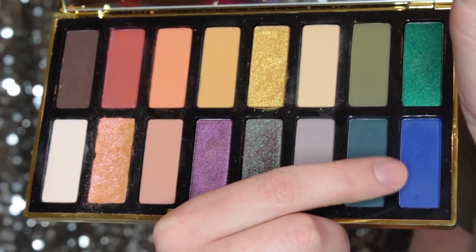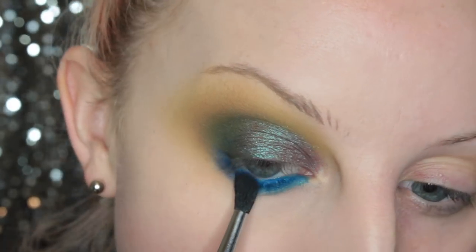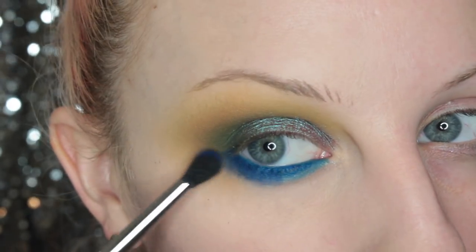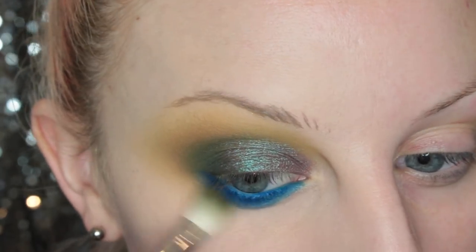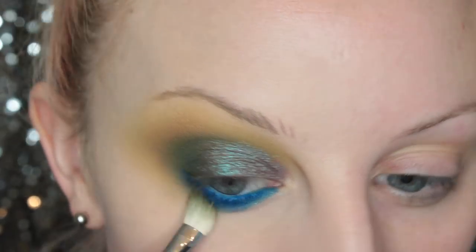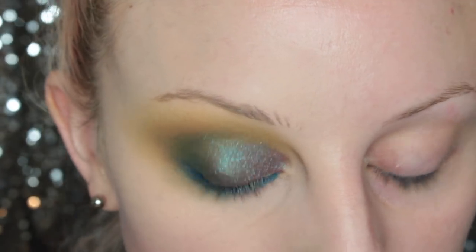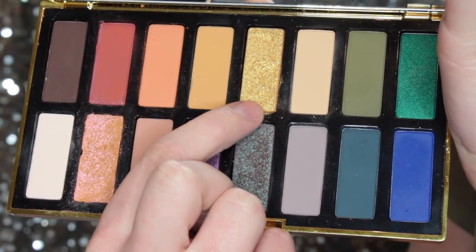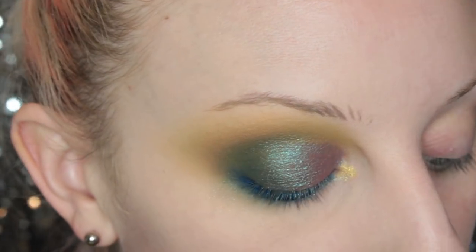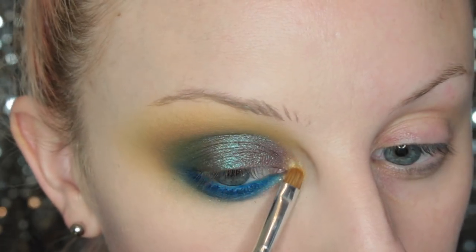Then I'm taking the shade Chad, which is that blue in the palette, and I am going over top of that, smoking and smudging that out. Then taking the brush I used with Lala and just kind of carrying that down onto the lower lash line. Next, I'm going to be taking the shade Egypt, which is that super gold shade in the palette, and popping that in the inner corner of my eye.